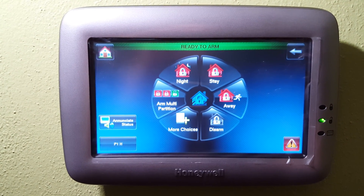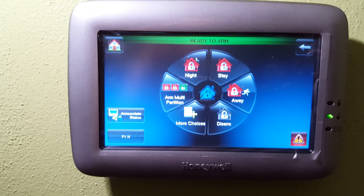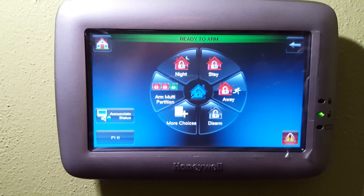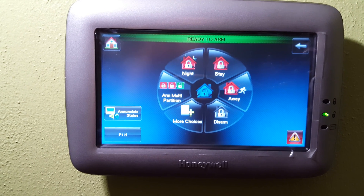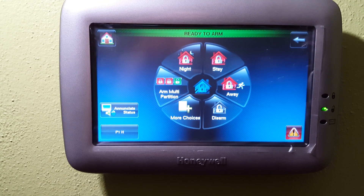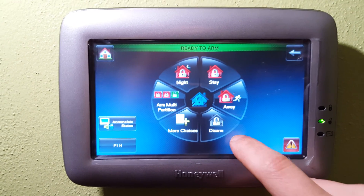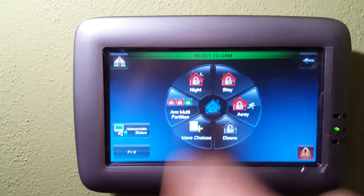Stay is similar — it's basically for the daytime. Arm the doors and windows sensors, leave the motions off. Away will arm all sensors, so any sensors detecting movement or having a fault at any time during that away session will set off the alarm. Disarm will, of course, disarm the system and when completed will show ready to arm.